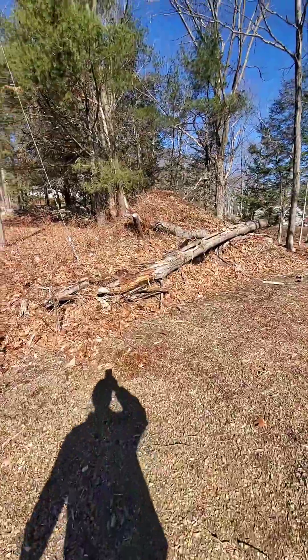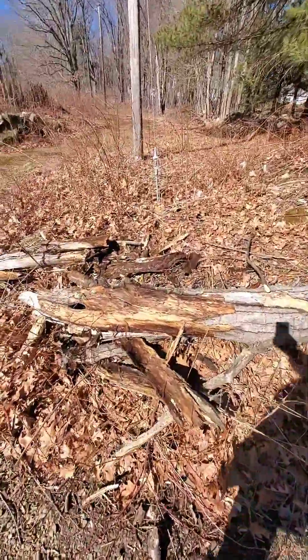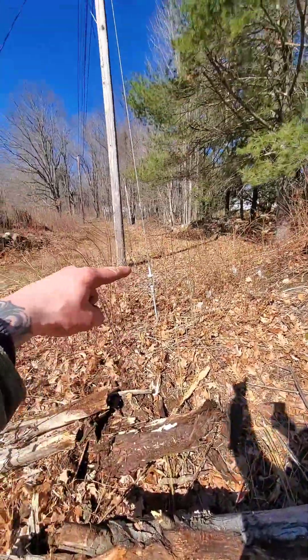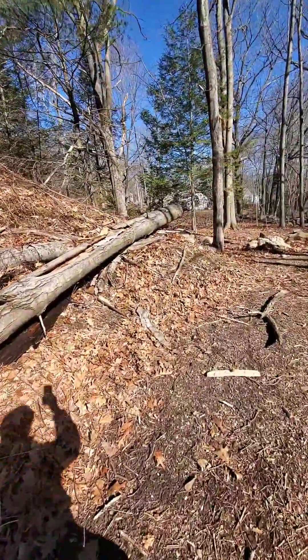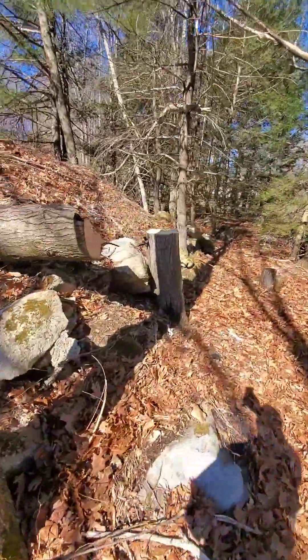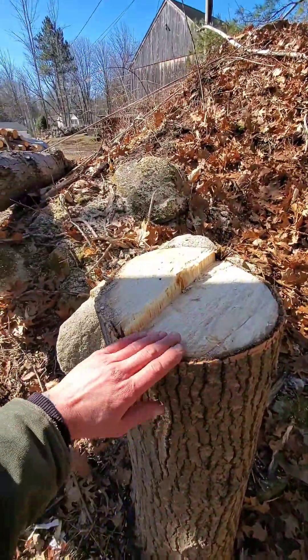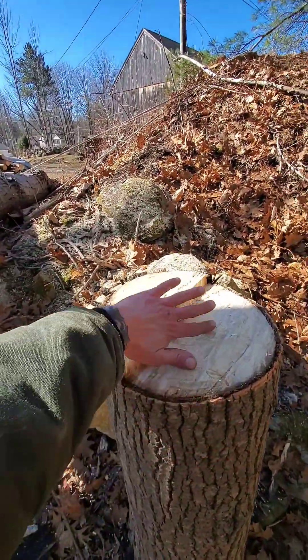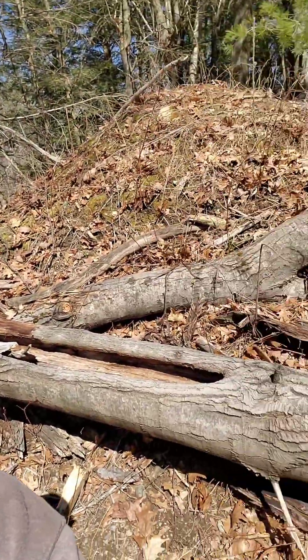And that is redneck 101 on getting shit done. See, we missed the power line by a mile - yeah, that's nothing to worry about. Professional. Look at that beautiful cut. All the haters can hate all they want, but that thing works beautifully.